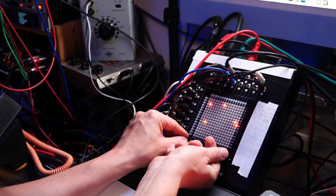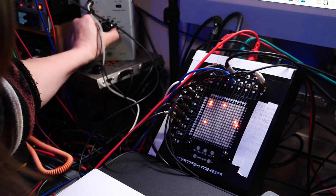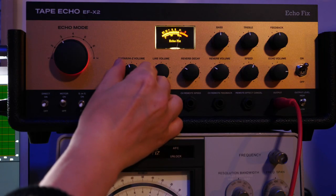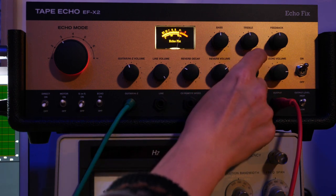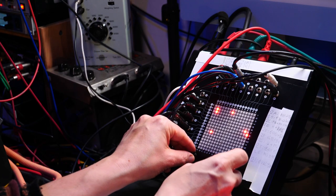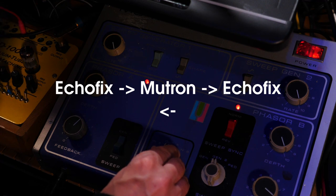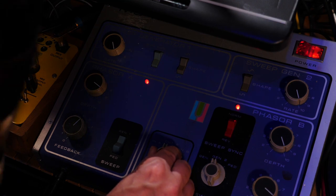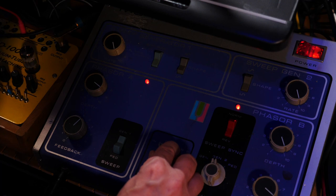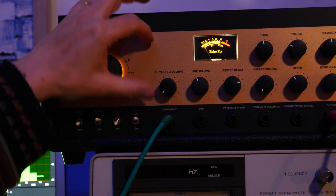Let's try something subtle. This is our patch from before and now I'm going to route the tape echo into itself, upping the gain on the input on the tape echo. Now let's add phaser feedback — I'm routing the Mellotron into itself. I'm now going to use the sound-on-sound feature of this tape echo to capture the feedback.